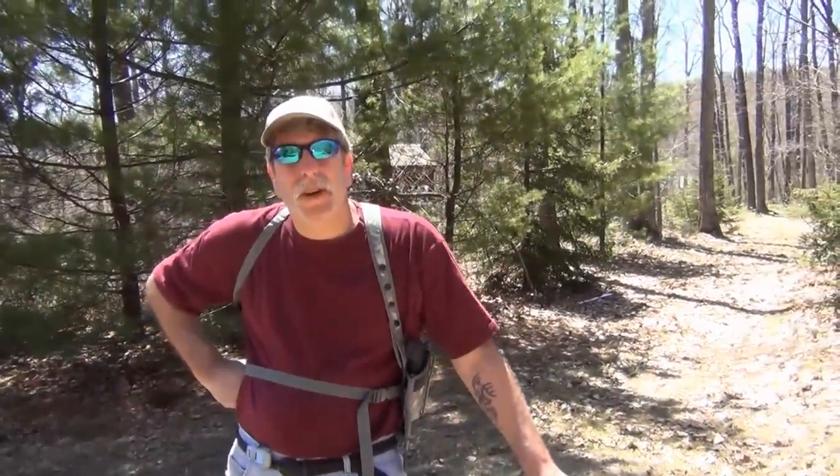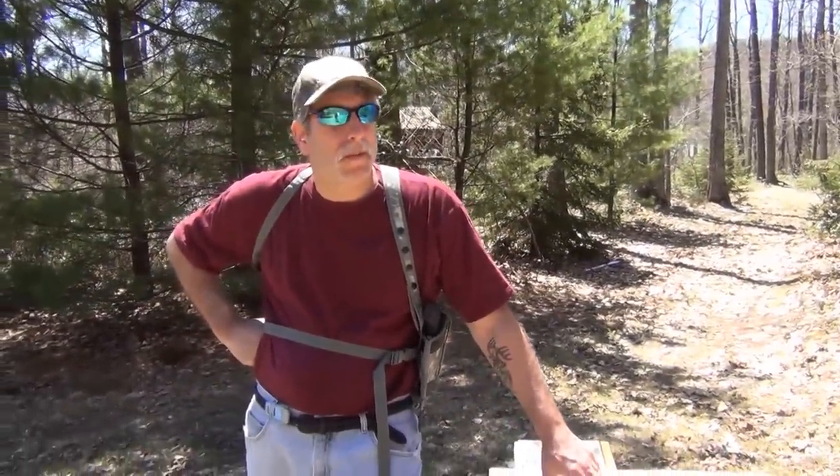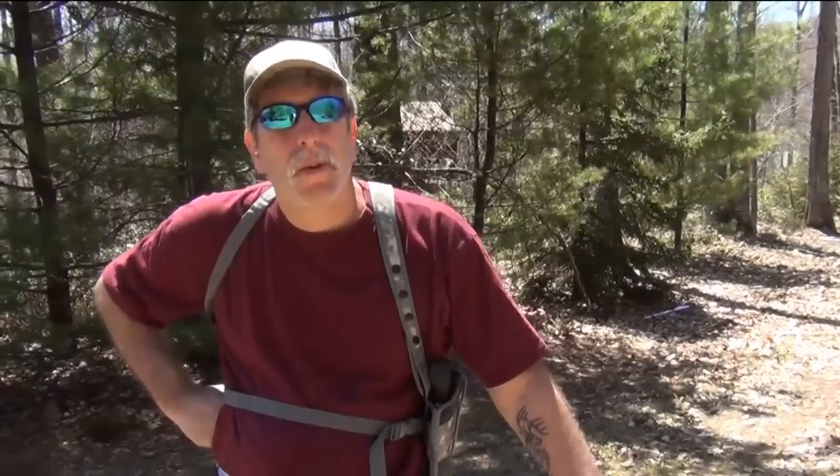I'm not advocating that you go out and specifically hunt snakes with the Taurus Judge. If you have poisonous snakes on your property, you have small children, pets, animals, and you're fearful of getting bit — cottonmouth, rattler, and all the other venomous snakes — and you happen to see one, you may want to use the Taurus Judge. I'm not telling you to go out specifically in the morning to hunt snakes.